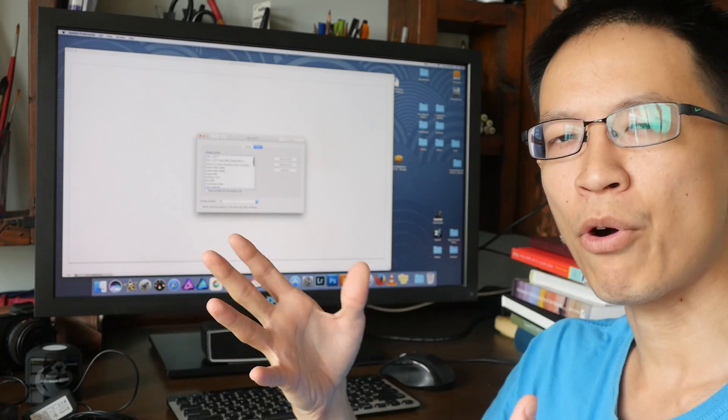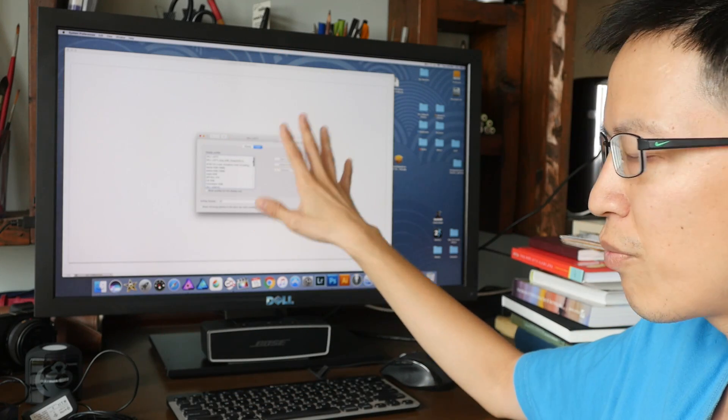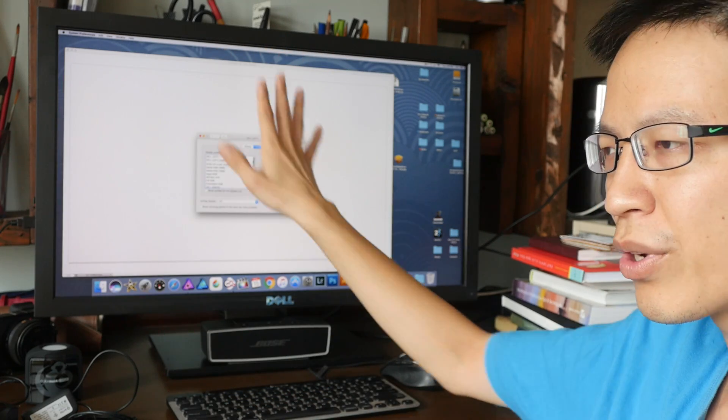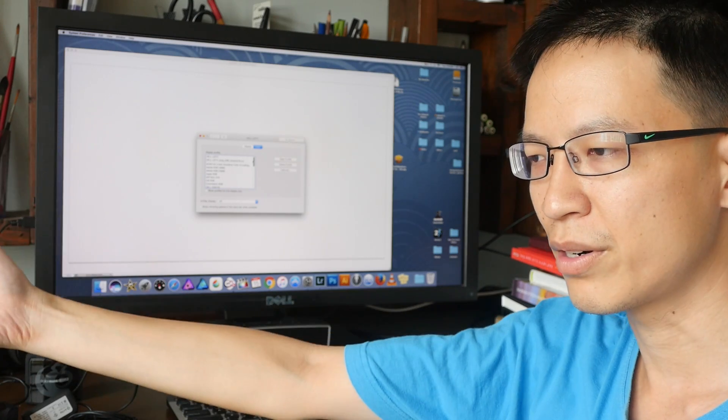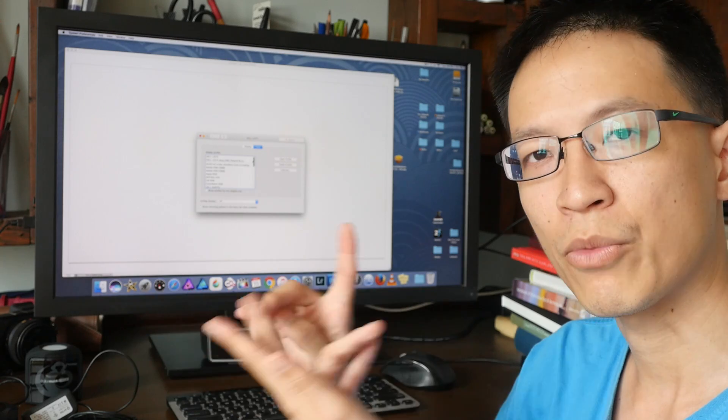Using that portrait example again, if your monitor is not accurate, when you send that photo to your colleague, it's going to look different on their monitor because the two monitors are not calibrated to the same criteria.